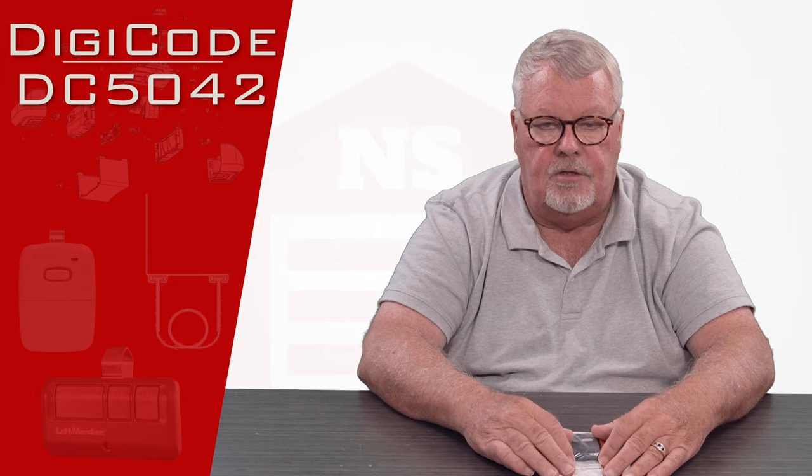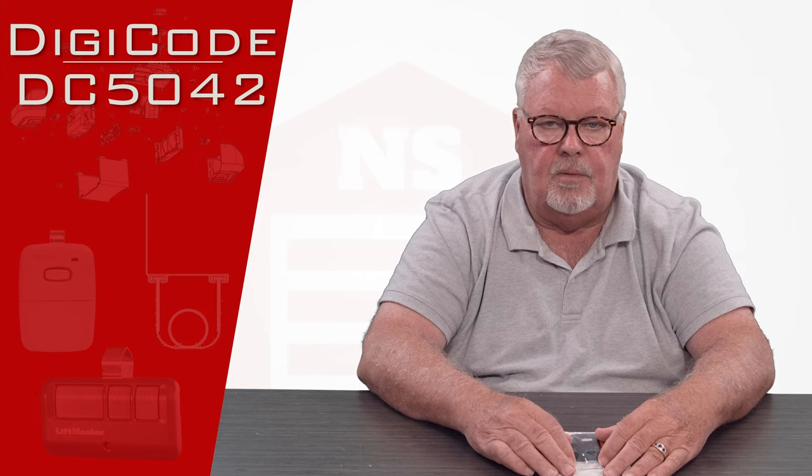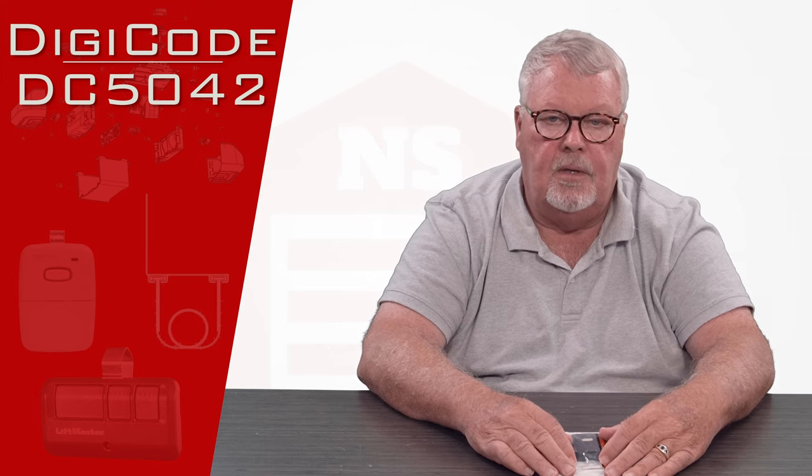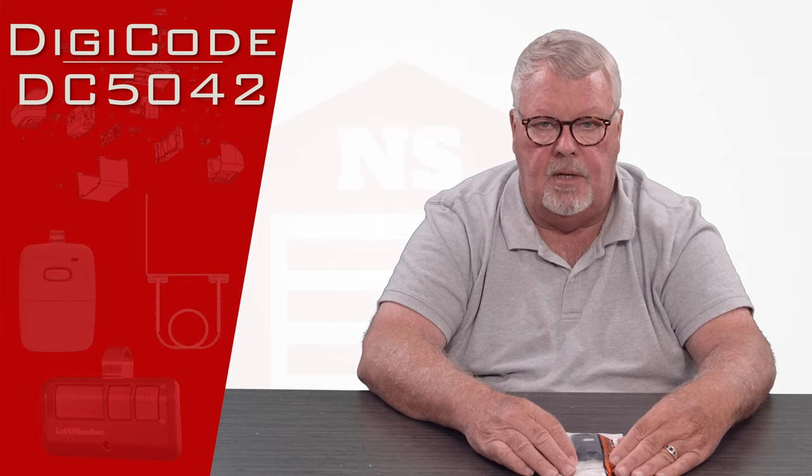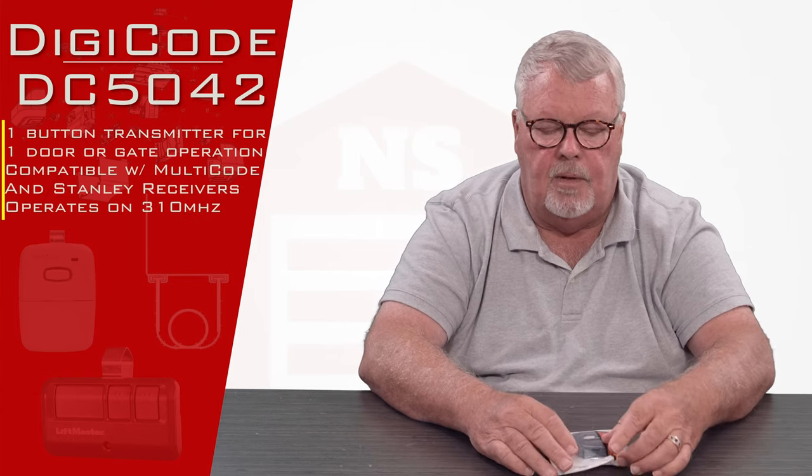Often in our industry we call it a keychain transmitter because it'll come with a little clip that you can clip onto your keychain. It's a single button, small remote with one button on it.